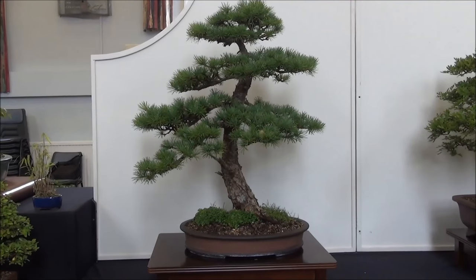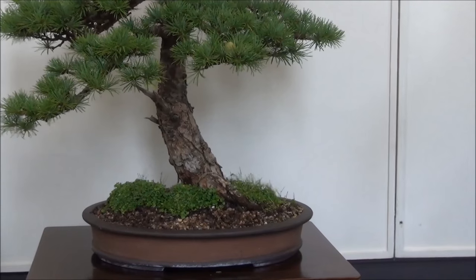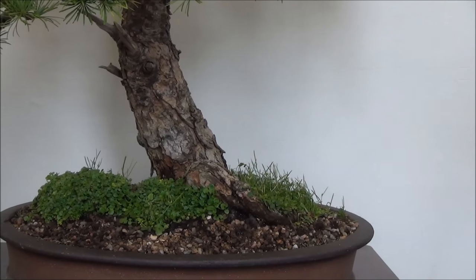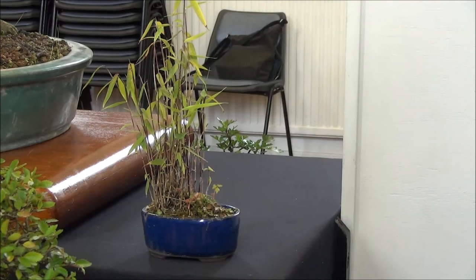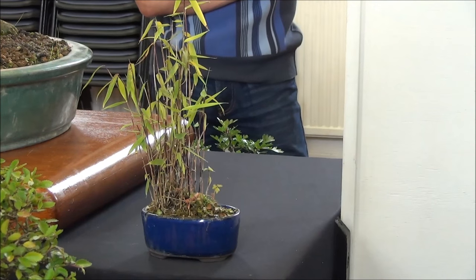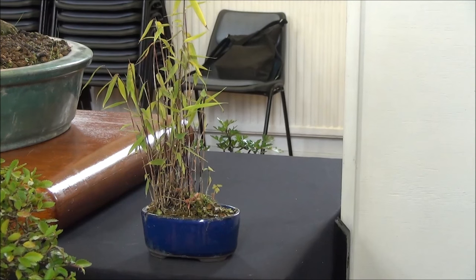We are now looking at a beautiful larch in a quite interesting shallow pot — instead of moss there are grasses and some other small-leaved ground cover material. We are also looking at a display of bamboo. I don't know how they managed to get this to leaf out — mine is still in the process of leafing out and is possibly a greenhouse job.